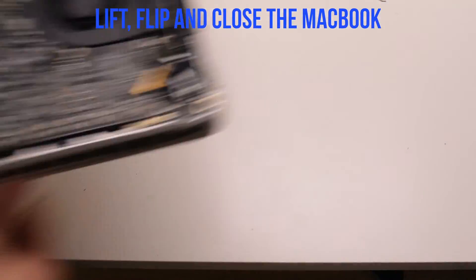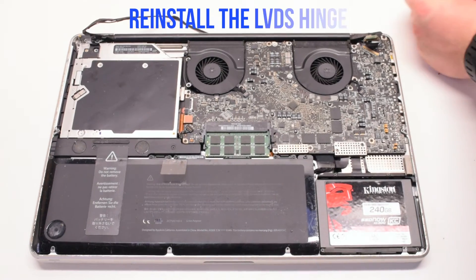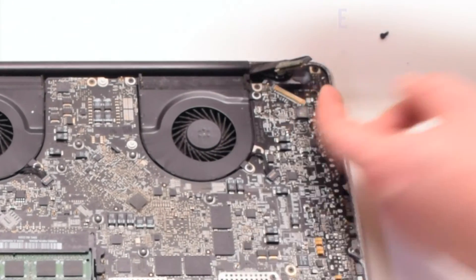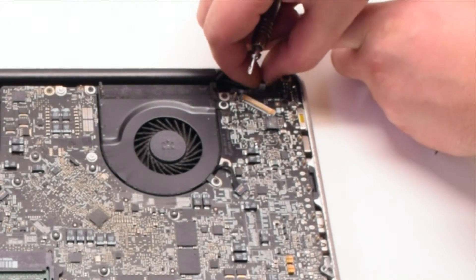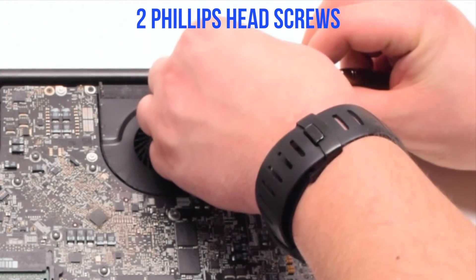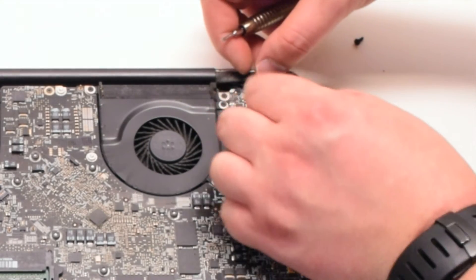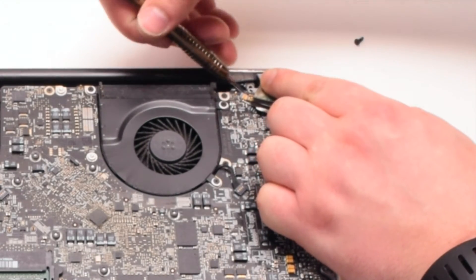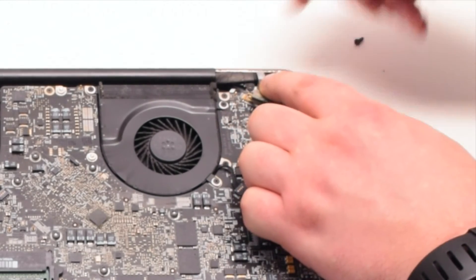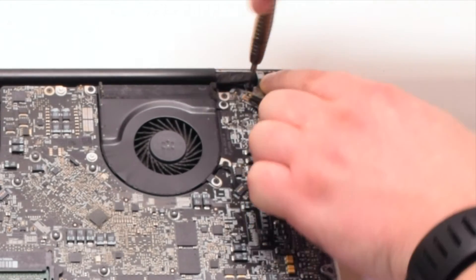Lift, flip, and close the MacBook. Put it into position. Now let's reinstall the LVDS hinge, making sure that the LVDS cable is underneath the hinge. Now secure it with two Phillips head screws — the one screw we left in the hinge and then the next screw that's part of the LVDS cable.